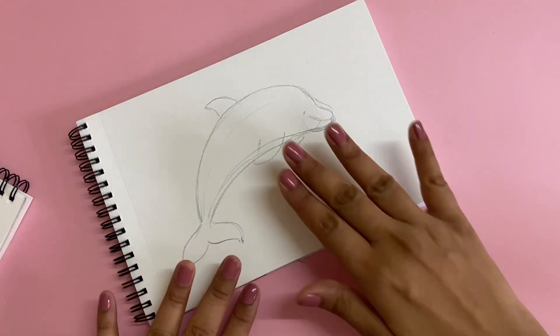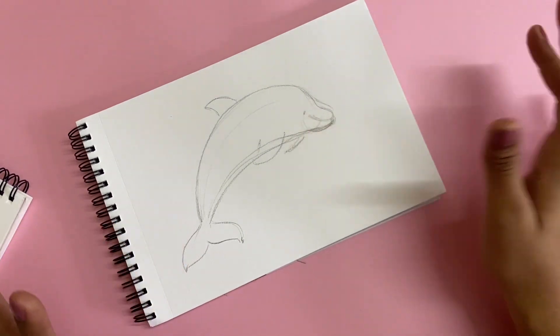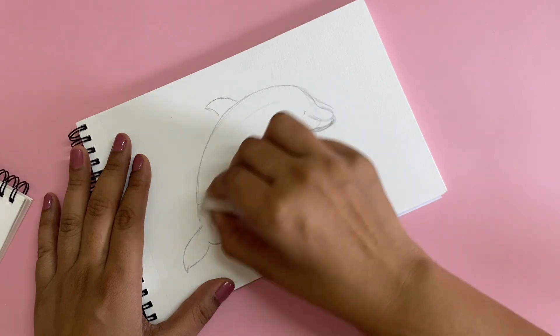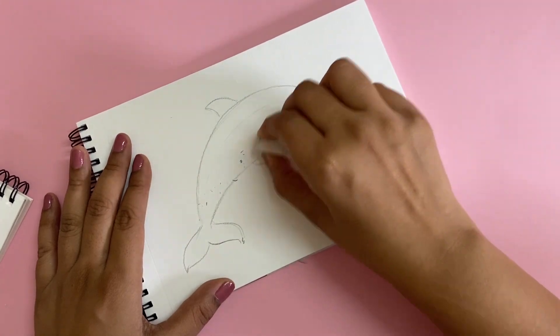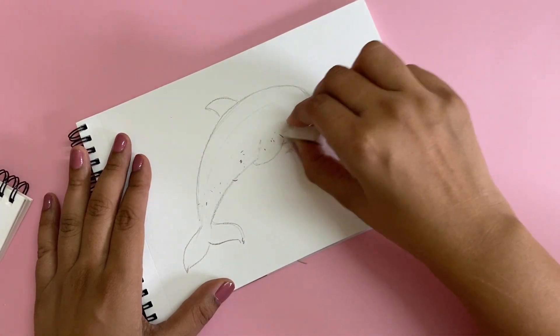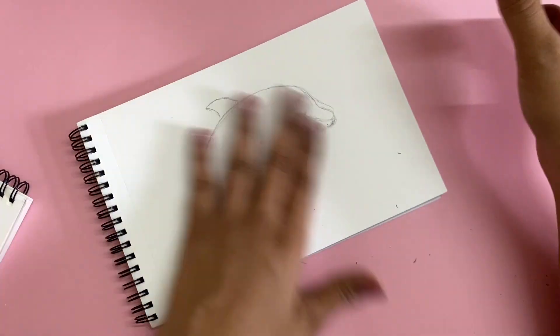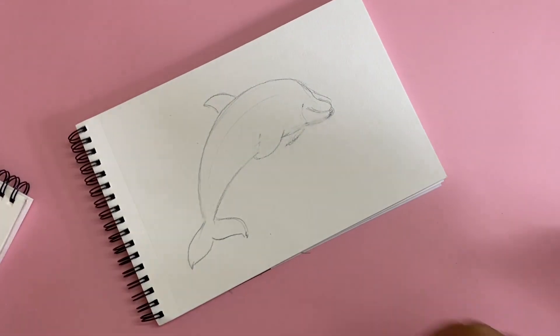I'm going to get a putty eraser to remove all the extra pencil marks. I couldn't find my putty eraser so I'm just using a regular one. I just have to make sure that none of the eraser dust stays on my sketchbook, otherwise it's just going to mess it up so much.